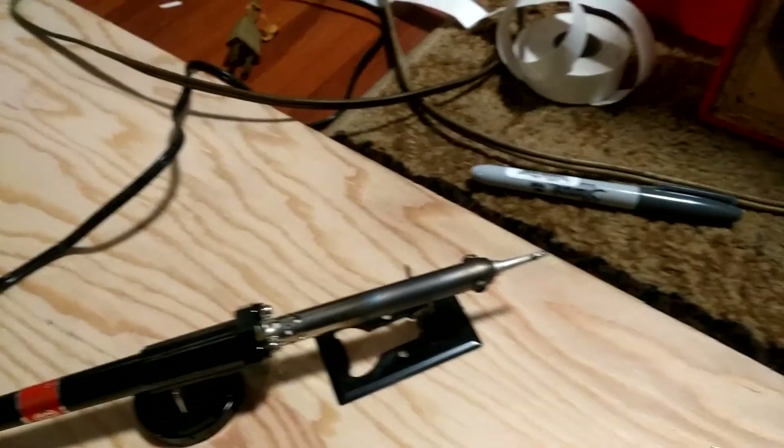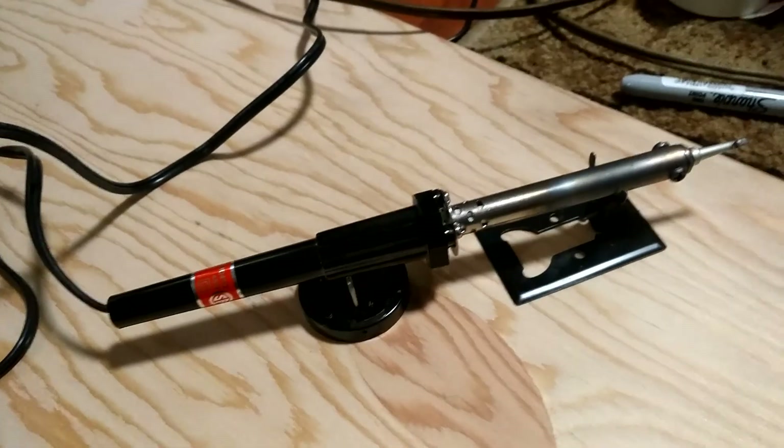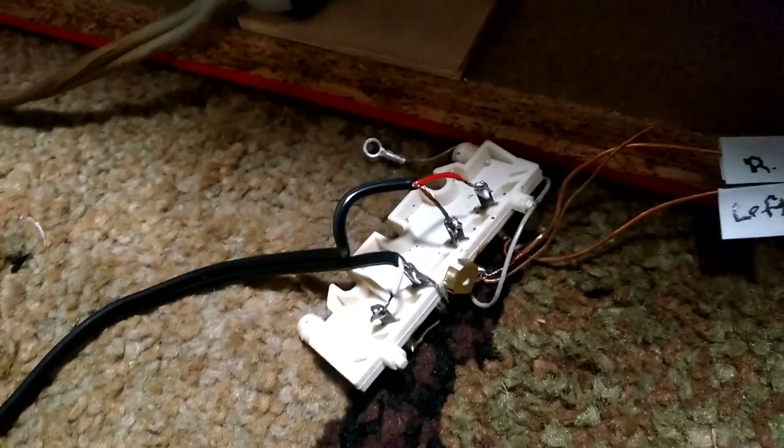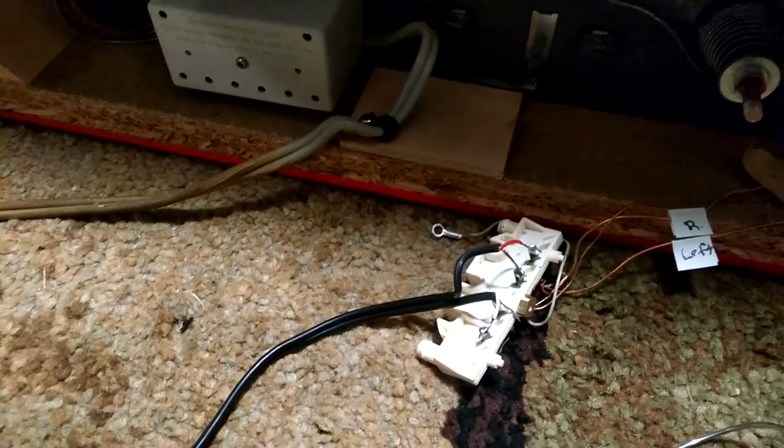I got my trusty little soldering iron out — my good one is on the boat, but this did the trick — and as you can see I got really clean solders on all the terminals. Hopefully I didn't knock anything out below. I've got my ground wire here which I'll have to put back on.